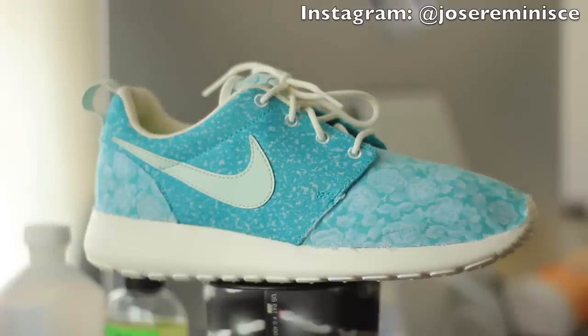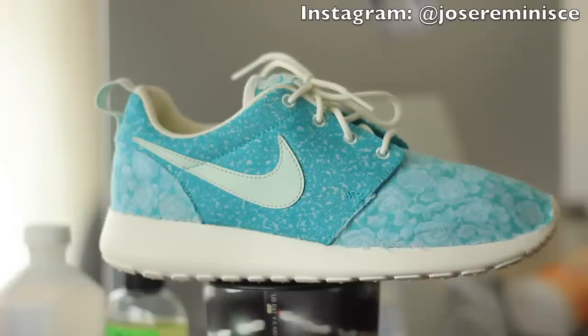If y'all are curious on what they look like before, this right here is the before look. Enough talking, let's get into it. Let me teach you how to make a floral custom.